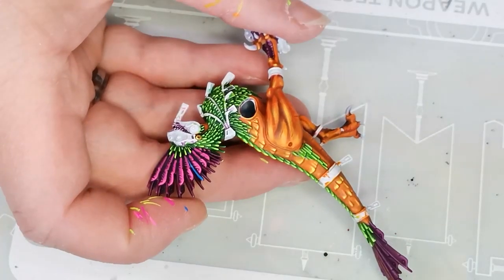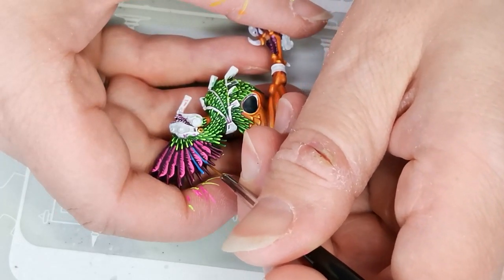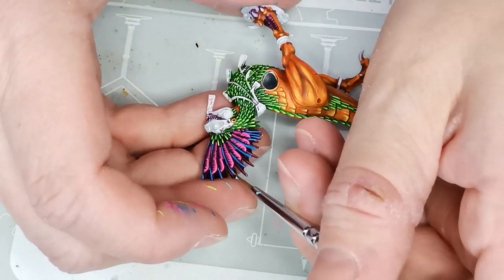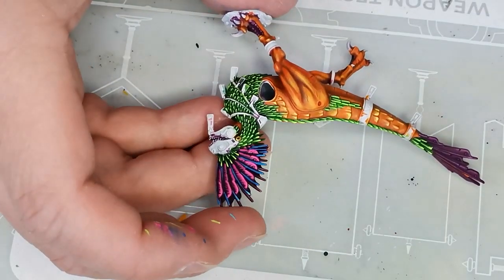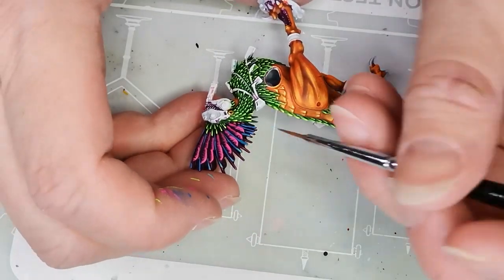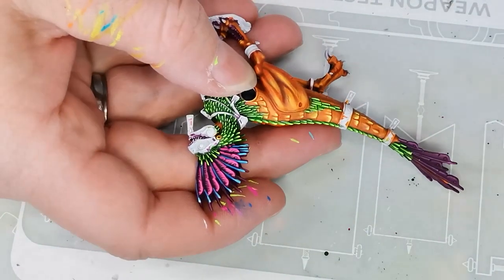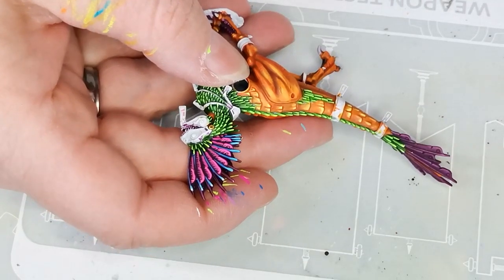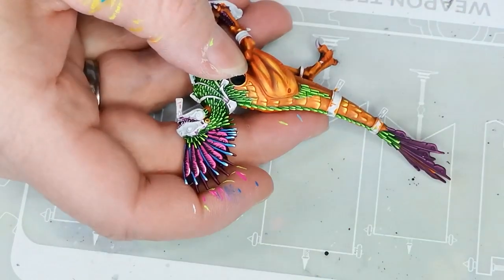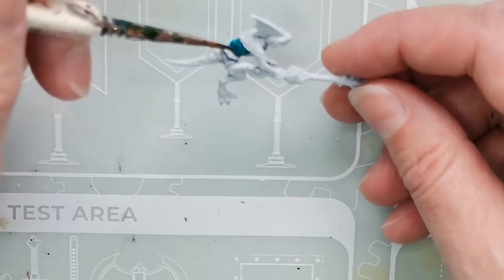For the strands between the feathers I used a Vallejo Game Color called Magic Blue — a nice, deep, rich blue that works really well with a lot of colors. I highlighted that with Turquoise Oxide from Green Stuff World, which is technically an effect color but works really well as an ordinary highlighting color for blue. Then lastly I hit it with a touch of white mixed with the Turquoise Oxide as a very light blue on the tip of the strands, and did a pure white highlight at the very tip of each feather.